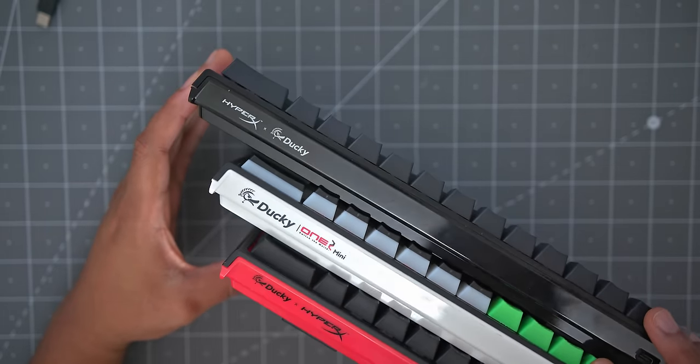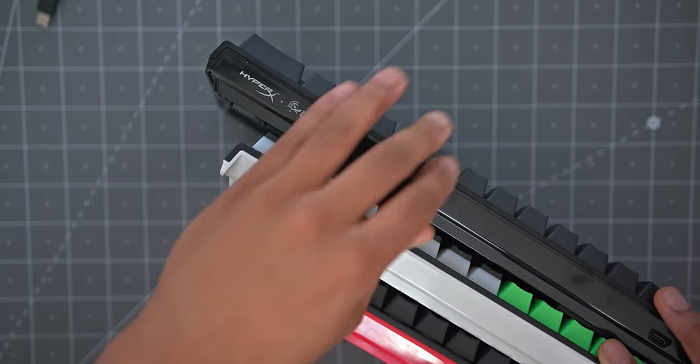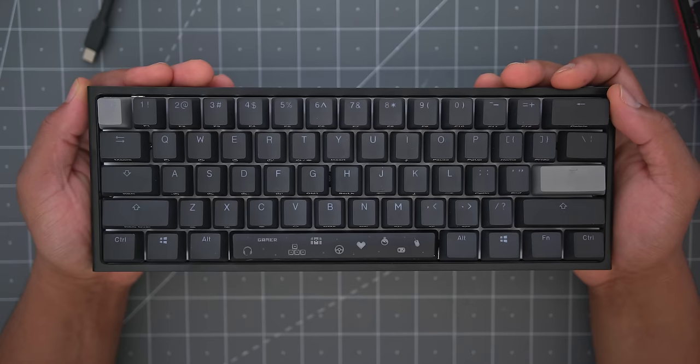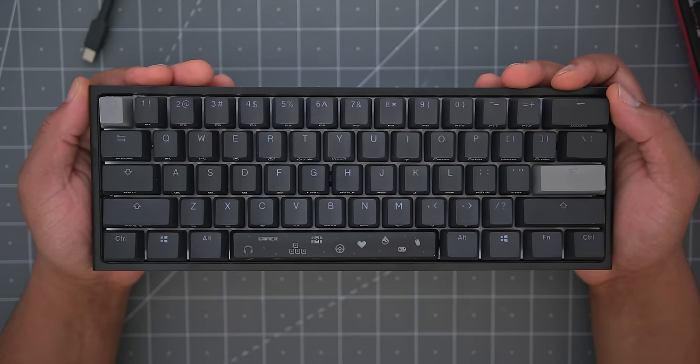Usually Ducky runs some type of two-tone look, whether that's black and white or black and some other color, but this is the first time we've seen an all-black one. These are going to be extremely limited — dropping on November 18th at 8 a.m. PST with only 6,500 units made worldwide.